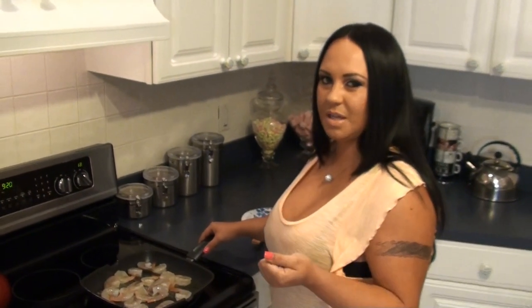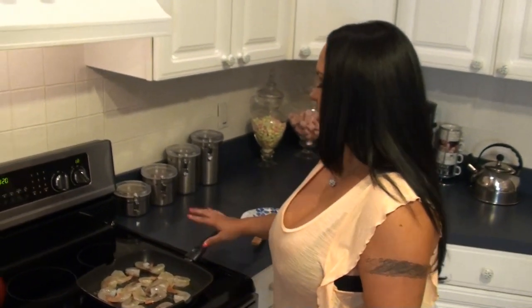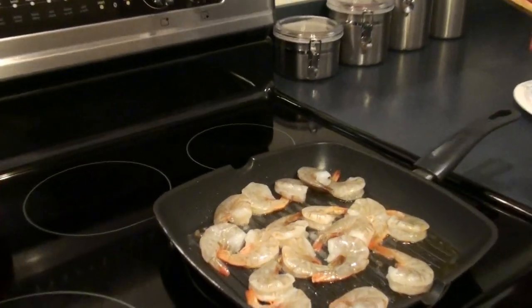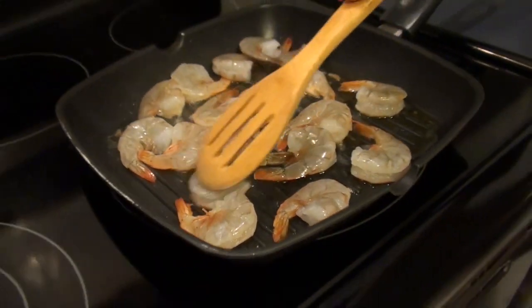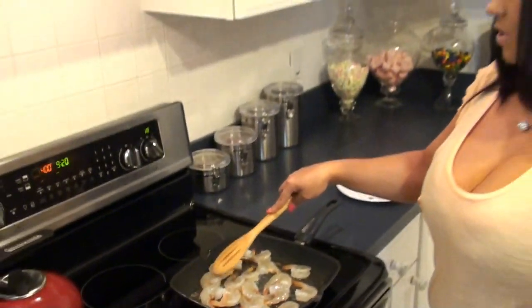I leave the shell on my shrimp because it adds so much flavor. A lot of people make the mistake and peel the shell off, but no. This is probably gonna take the same amount of time for our coconut to toast — five to six minutes while these bad boys are cooking.